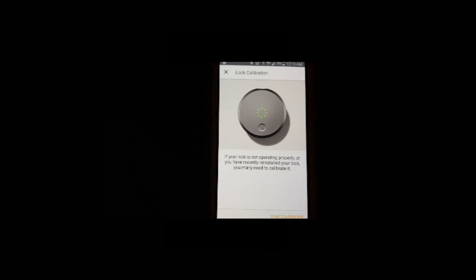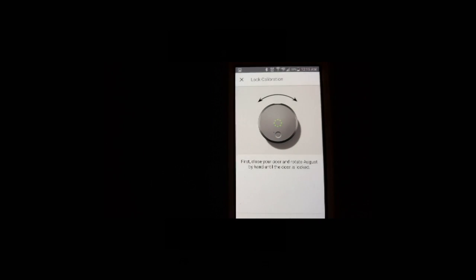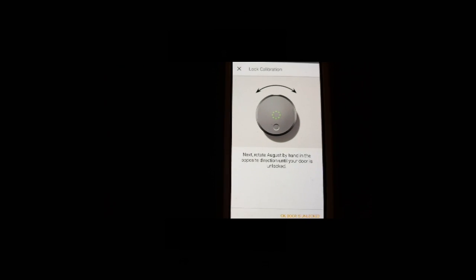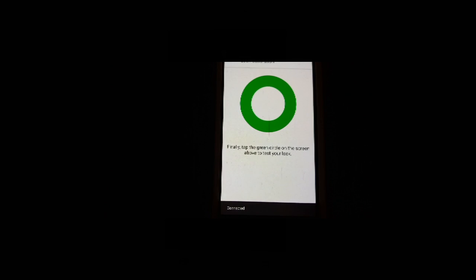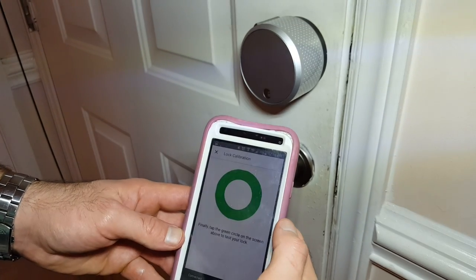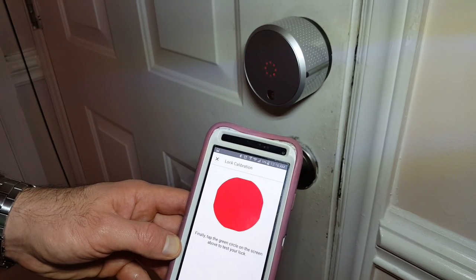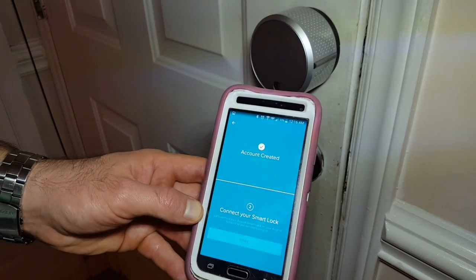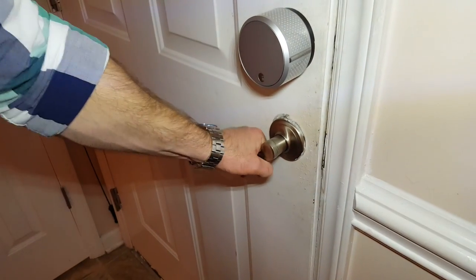Now let's go ahead and calibrate it. Start calibration. Close the door. Turn by hand until the door is locked — door is locked. Next, rotate by hand in the opposite direction until the door is unlocked — door is unlocked. Tap the green circle on the screen above to test your lock. It asks us to tap the green circle on the screen to test your lock. Alright, we're all good to go. Door is locked. Done. Trying to pull — that door is locked.